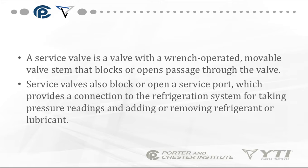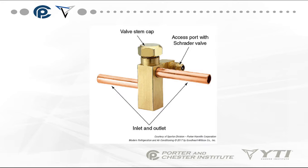Service valves also block or open a service port, which provides connection to the refrigeration system for taking pressure readings and adding or removing refrigerant and lubricants. This is an example of a basic service valve — the type you'll find on the side of a condensing unit in a residential air conditioning system.